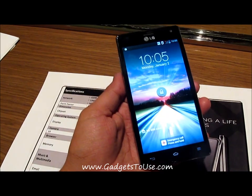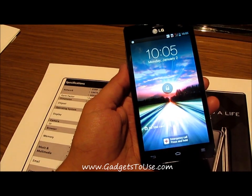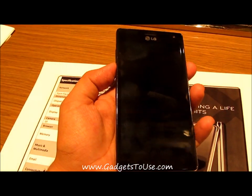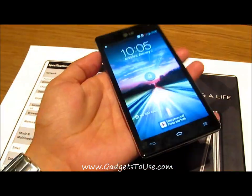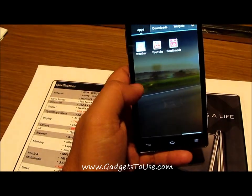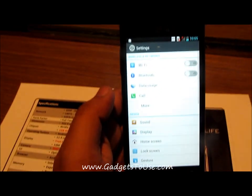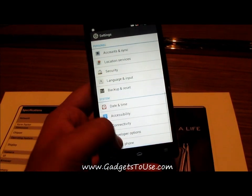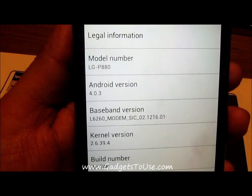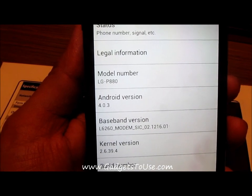This phone has a capacitive IPS display with a screen size of around 4.7 inches diagonal, with a pixel density of around 312. The phone runs Android Ice Cream Sandwich — the exact version which comes on this device out of the box is 4.0.3.